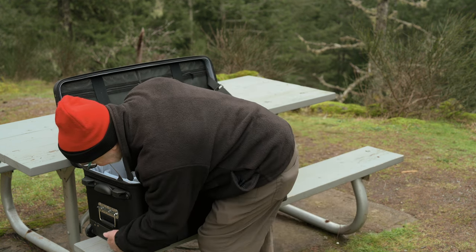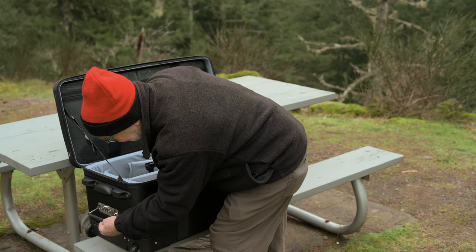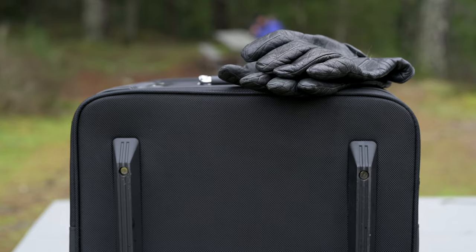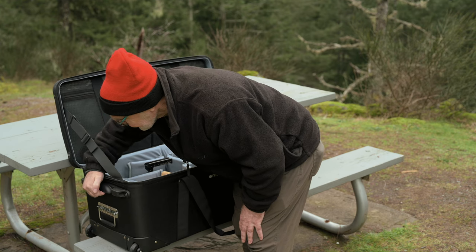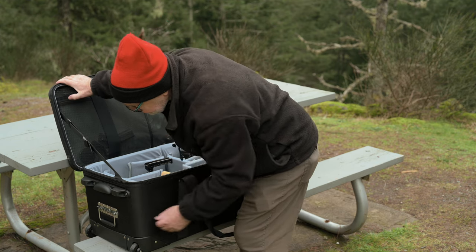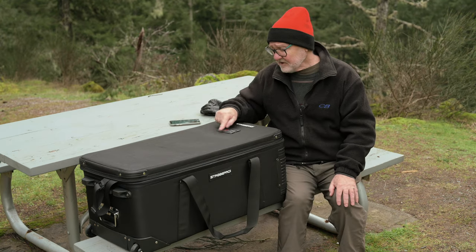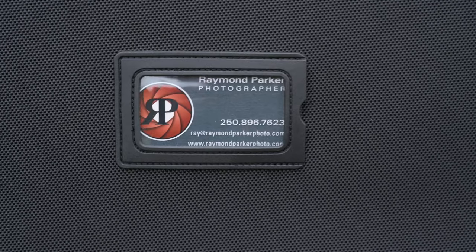There's a handle here and a handle on the other end for pulling it. There's a bumper which is very nice, and underneath there are skids. There's also a plastic pull handle for hauling it from that direction, and bumper stands as well. On the top is a nice little business card holder so you can slide your business card in there.